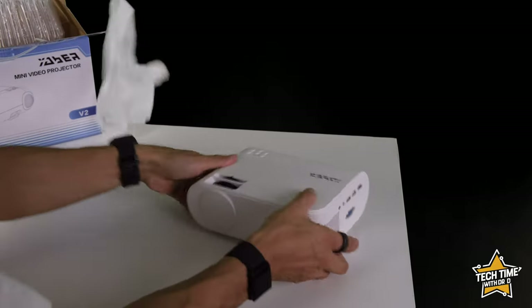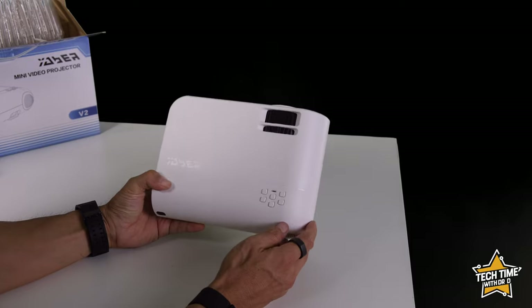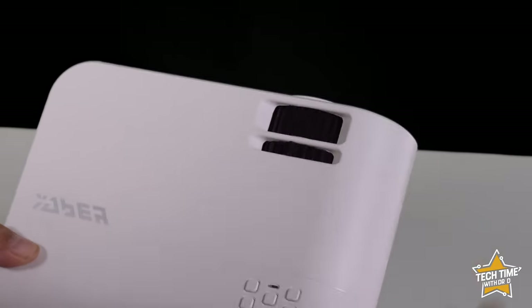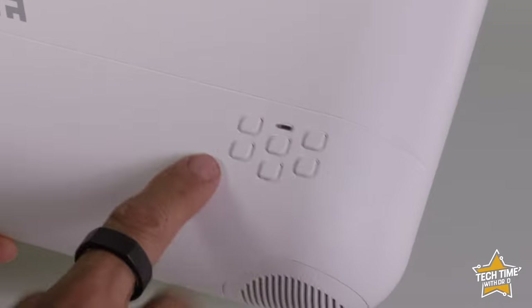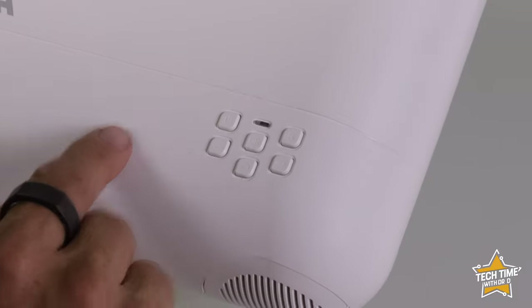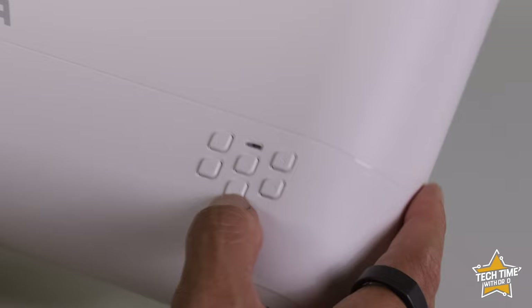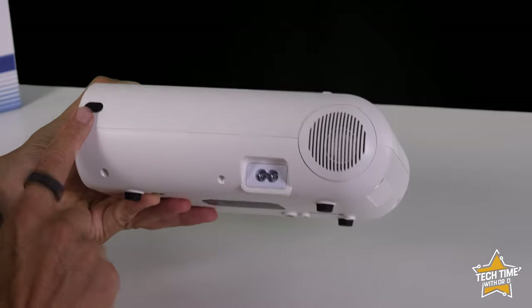Let's take a look at the device itself. On the top there's futuristic branding, a focus ring, and a keystone ring. I really like these manual keystones — a lot less fiddly than having to go through a menu system. There are also control buttons on top, though I find them rather small and hard to see if your eyesight's not so good. We've got a power button, a source button to click through different sources, left and right navigation, and a back button. On the back we've got a speaker, power port, and an infrared port.